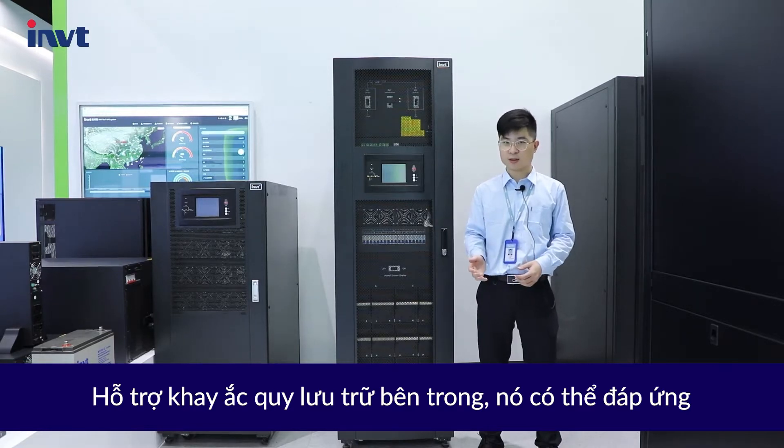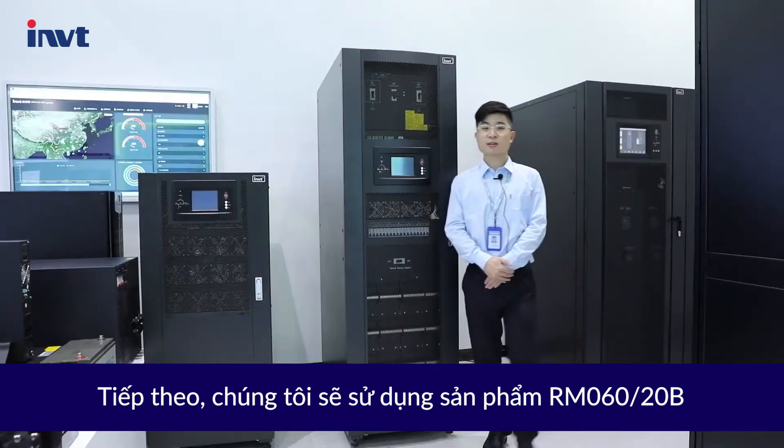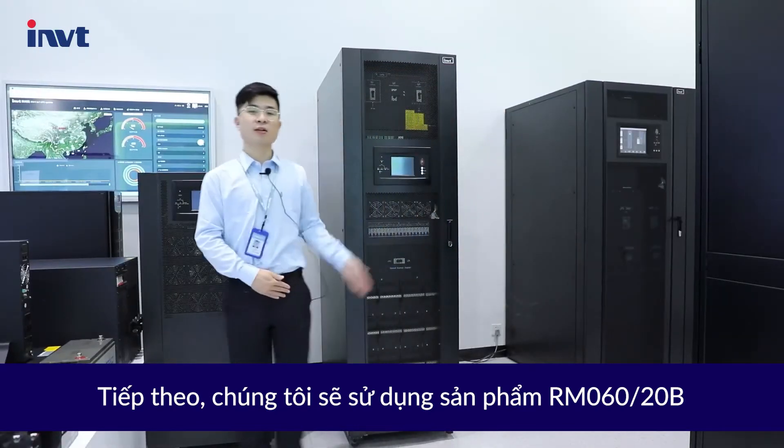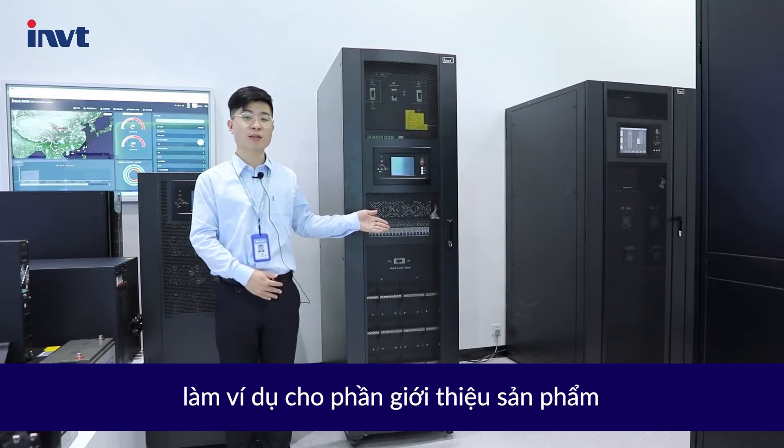Even with internal batteries, it can meet your different power needs with a unique design. Next, we will take the RM06020B as an example for product introduction.